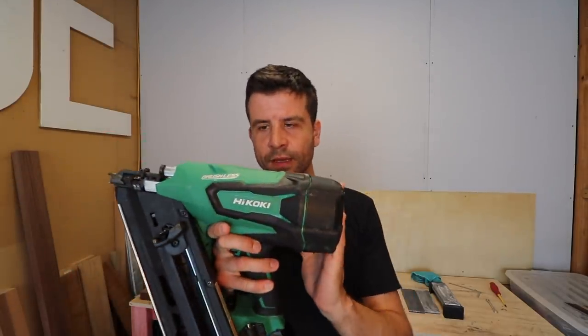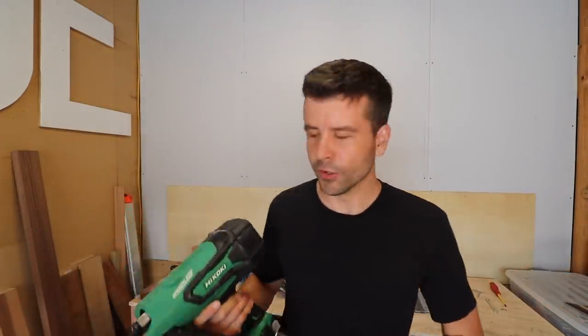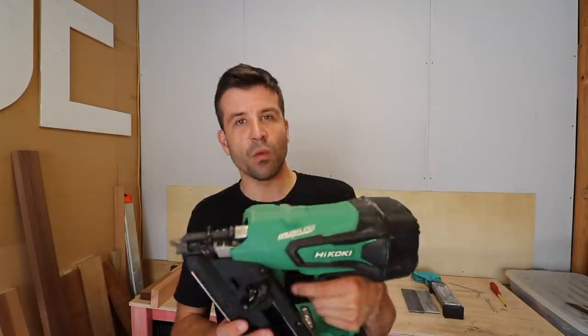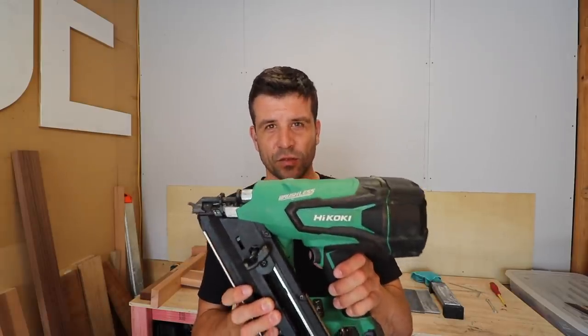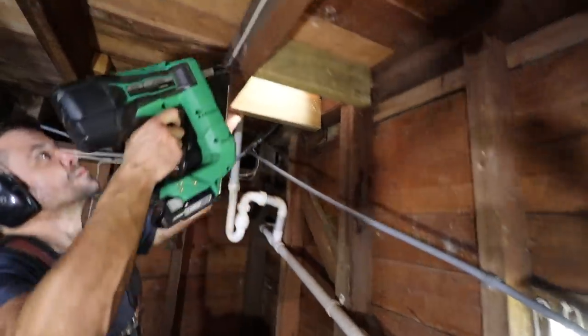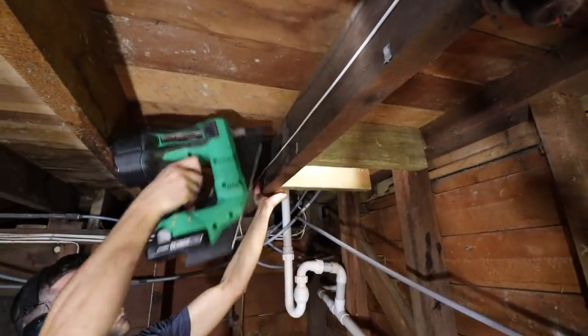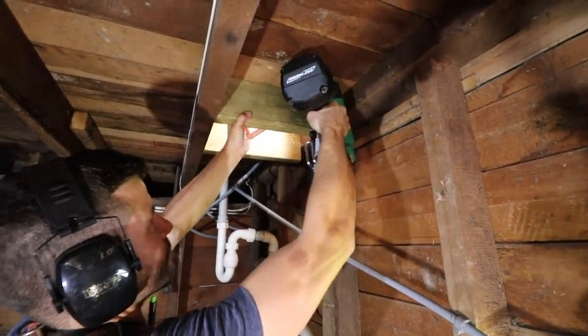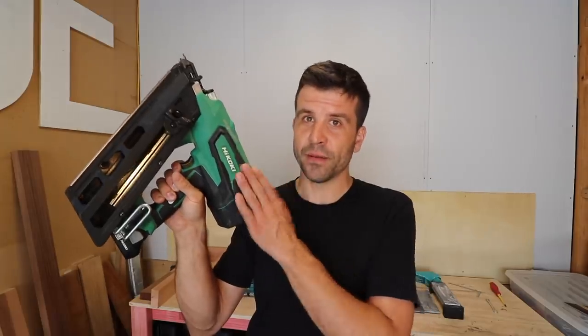Then there is the Hikoki framer — or Hitachi, depending on what country you're in; they're doing a transition. This thing is really heavy. That's something that catches a lot of people by surprise — they pick this up and go 'oh my gosh,' because they're used to the Paslode or other framing nailers. And yeah, no question, this thing's heavy. That's probably the reason I don't use it as much as I thought I would. But with that weight comes a lot of power. It's great for firing through native timbers here in New Zealand. We were using it on a floor in Herne Bay on a house that was over 100 years old and it just fired nails straight through.